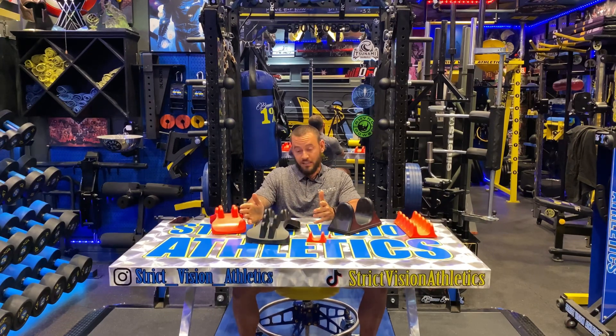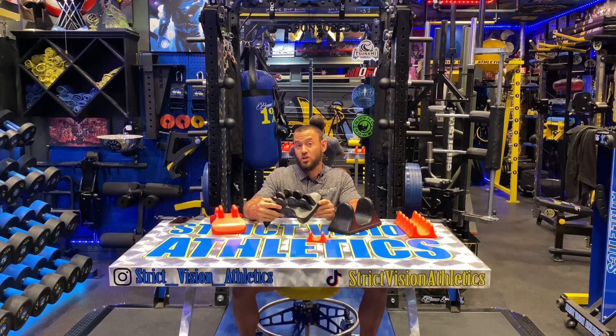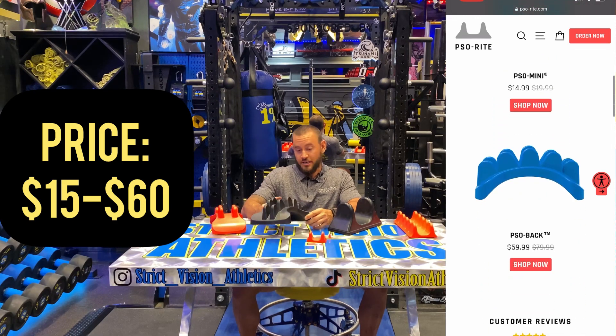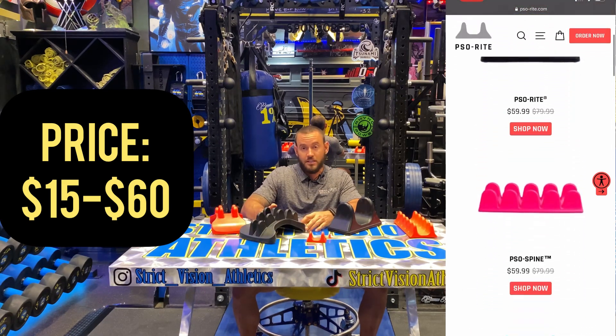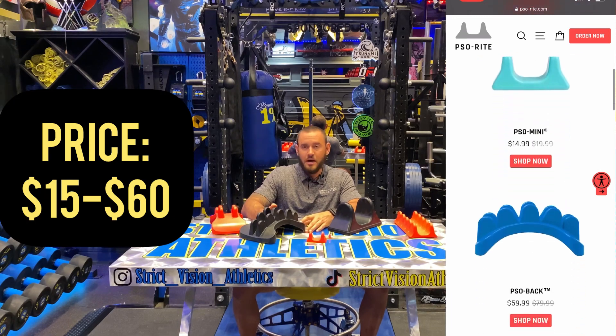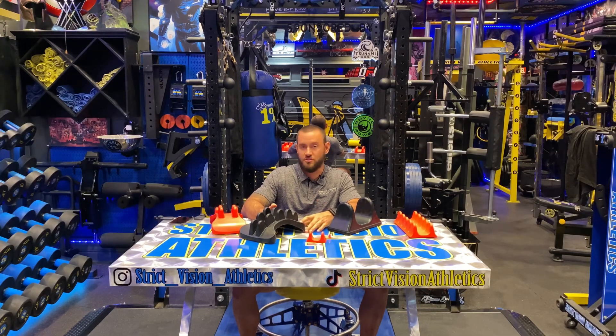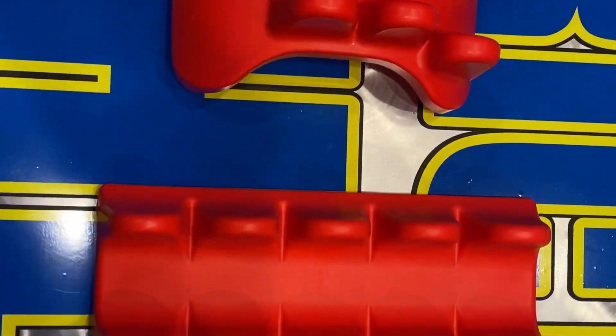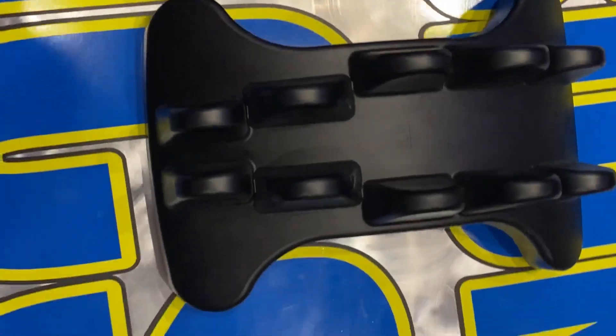I like this company and I really like their products. If you're in the market for something like this, the bigger pieces run around $60 apiece, which is very reasonable. Compare that to the Kabuki Strength pain pill or similar products that run into the hundreds of dollars for the same kinds of relief. They're made of a really dense, durable plastic, and you can take them with you when you travel. They'll keep you humming, keep you active and keep you training.